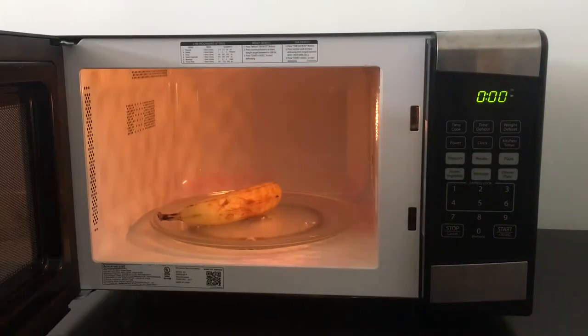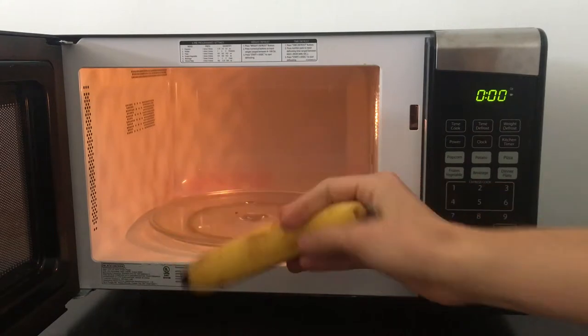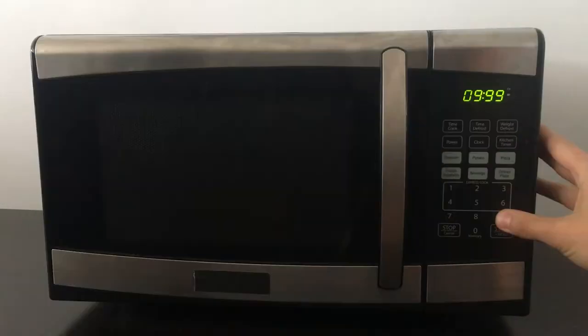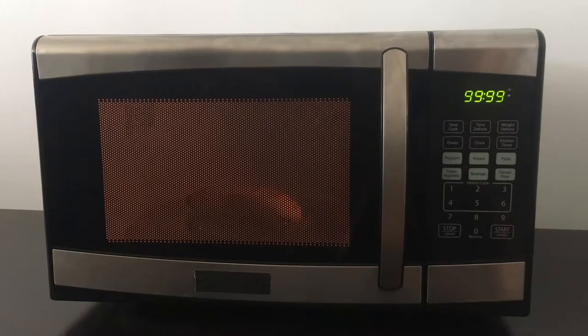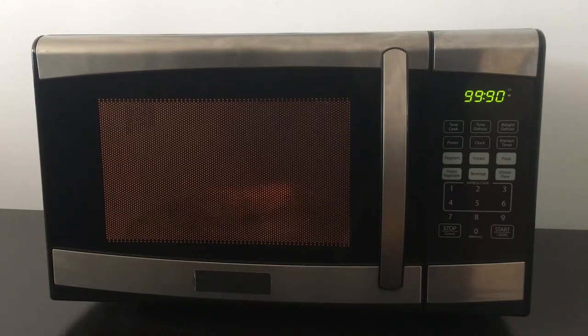Alright, today we're going to be microwaving a banana. One banana. Now I'm hopeful this will make our apartment smell like banana bread. I guess we shall see. That would be a nice outcome. Everyone I've talked to about this thinks it'll explode.